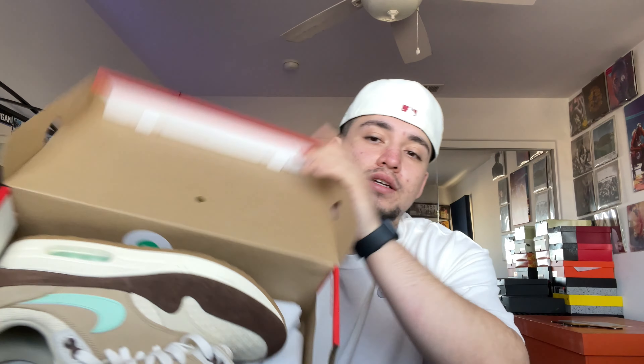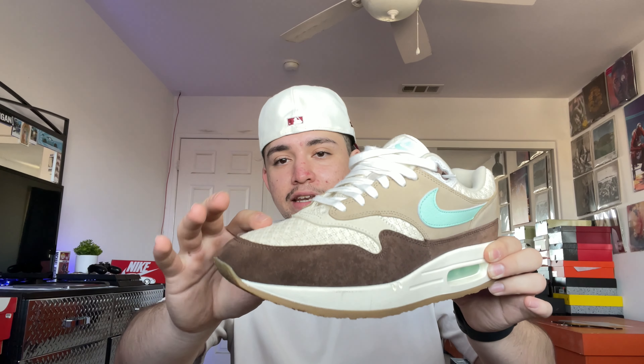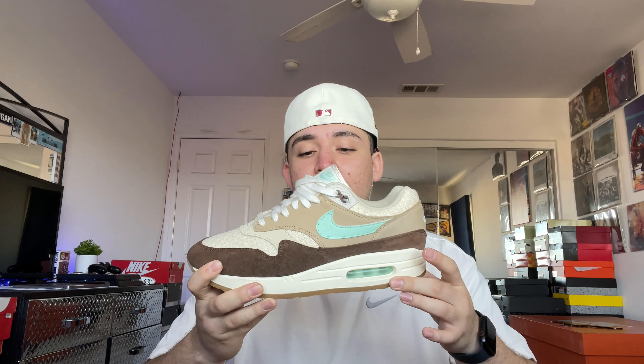Next one, we have a Nike box right here — let me know what you guys think it is. I've worn this one too; the first three are going to be the ones I've worn. I just wore these yesterday. See if you can get a hint — that's an Air Max 1. I don't know the specific name of this colorway, it's like a coffee mint with a gum bottom — I love gum bottoms.